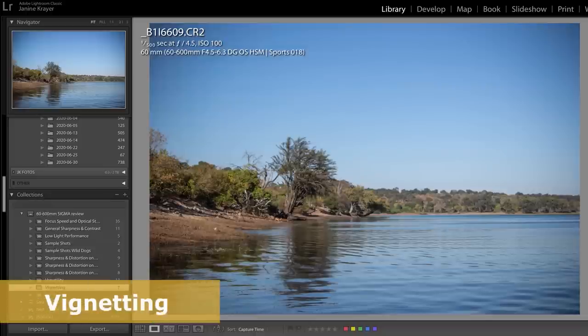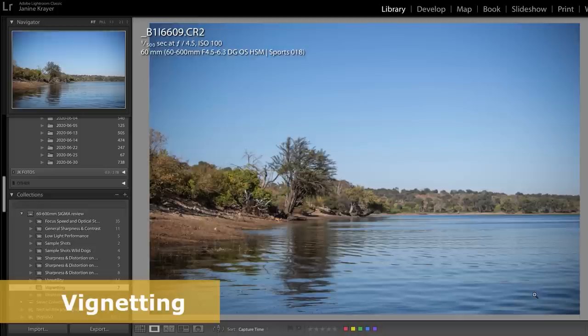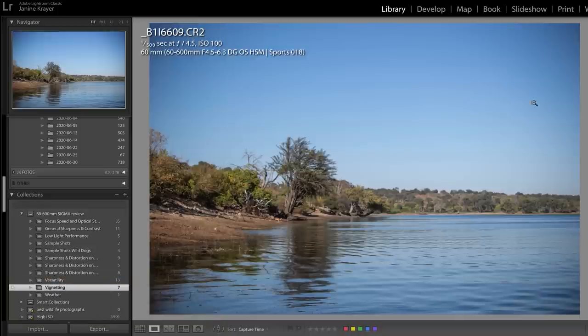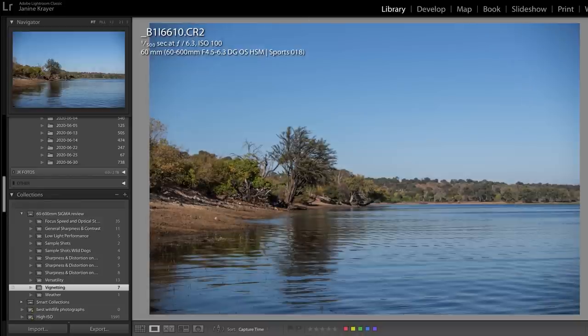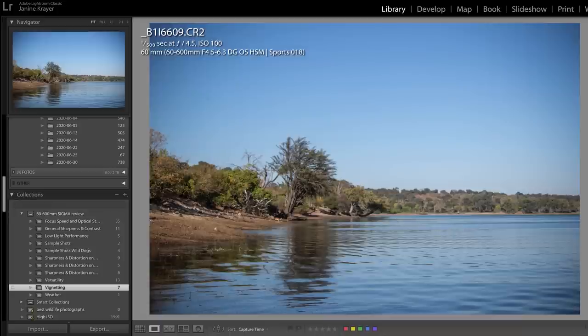Moving on to vignetting — another distortion to consider — at f4.5 on 160mm we get quite a noticeable amount of vignetting around the image. As we close down the aperture, that vignetting is nearly gone by f8. Regardless, it is something that is once again very easy to fix in Lightroom in post.